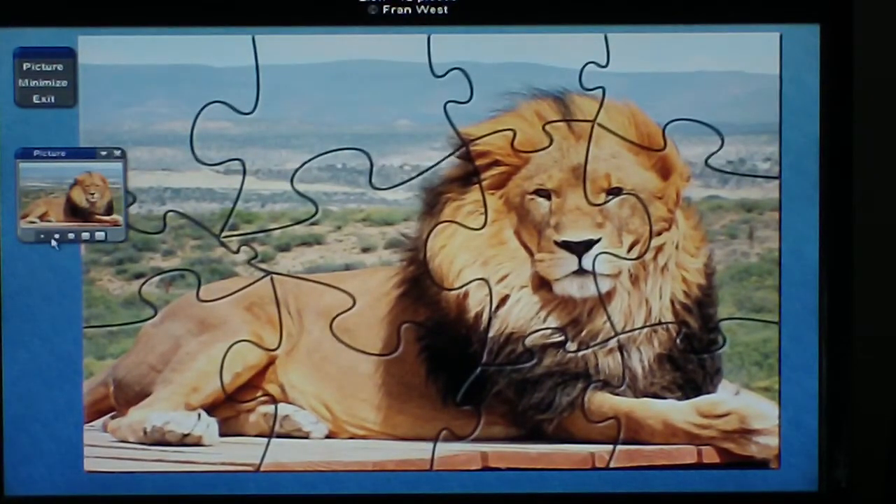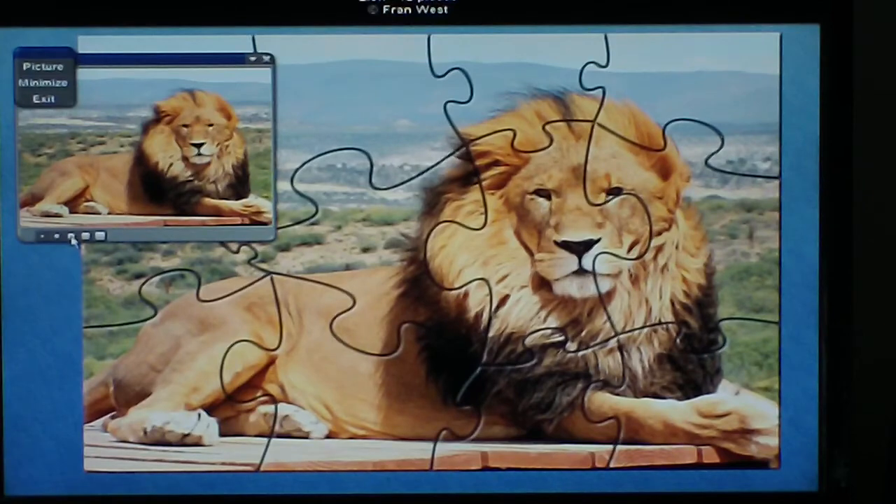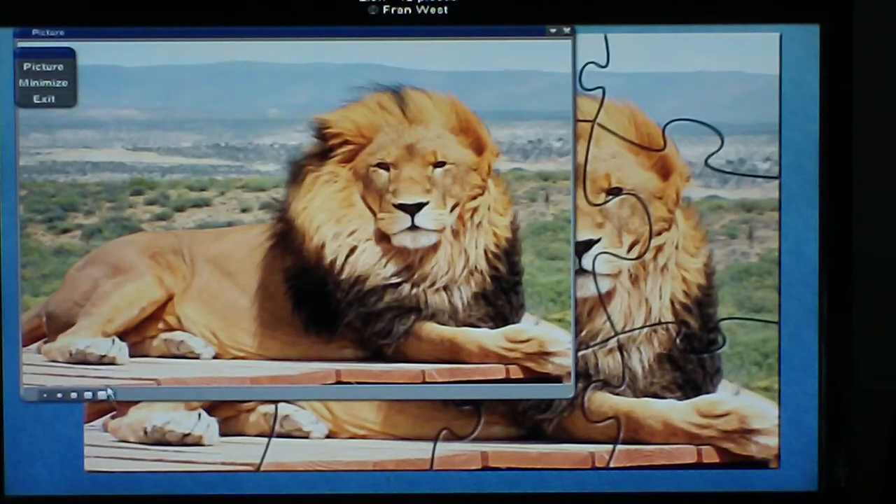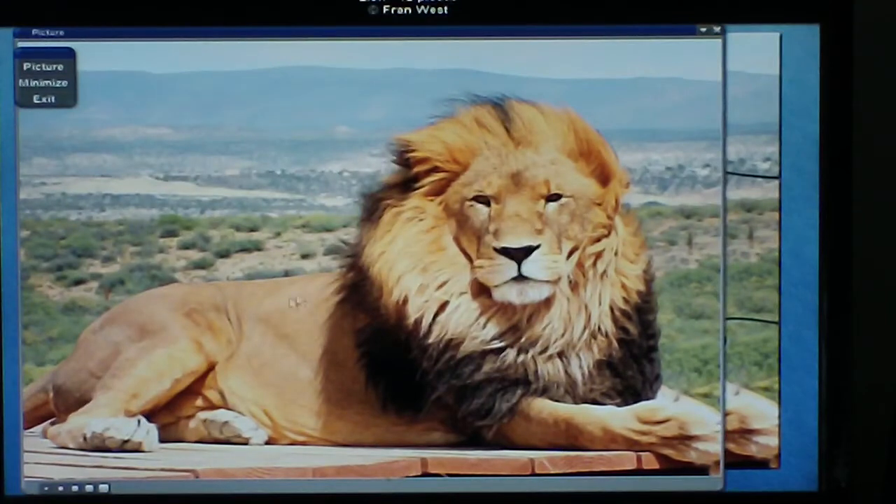If you want to have a look at the size of the puzzle as you're going, you can click on the next step and get a comparison with the pictures. Then to remove the picture back to its smaller size, just click on here.